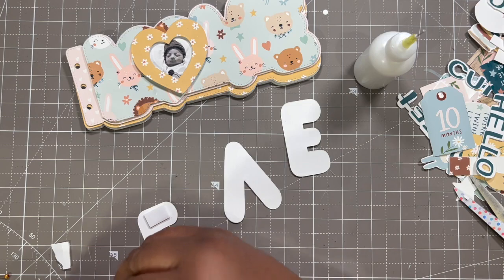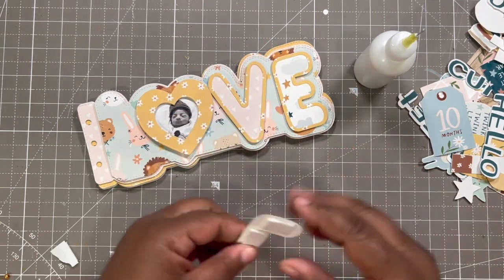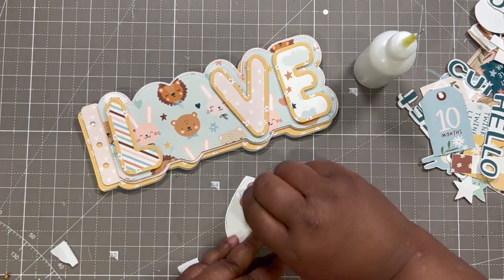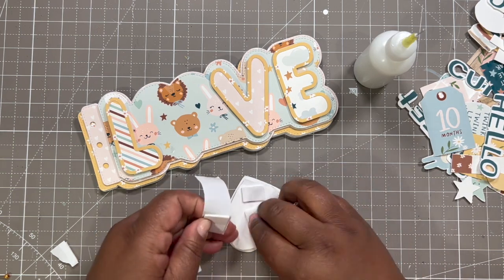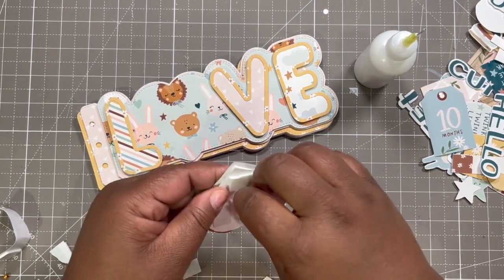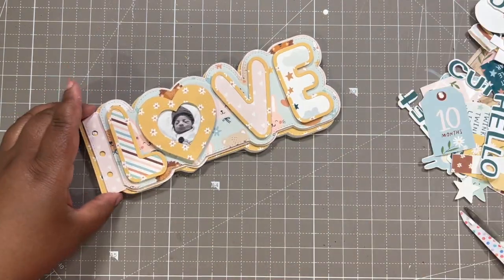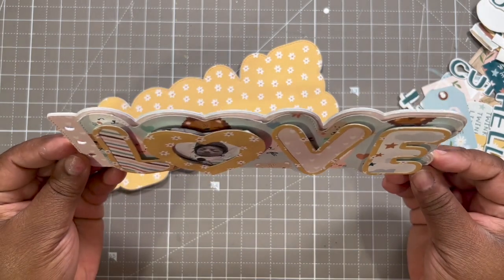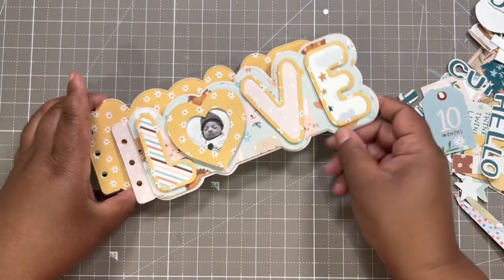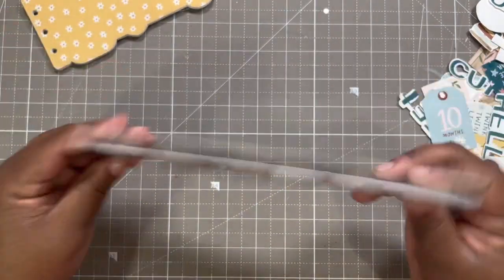Now I'm just going to put the pop dots on the back. Because I want this heart to stand out, this is still going to be higher than the rest — it's pop dots with dimensions in between, but I'm also going to put it up some at the back too. That is so adorable — oh my gosh, I just love it! Look at Buppa — he is so handsome. Okay, let's go ahead and decorate the front cover.